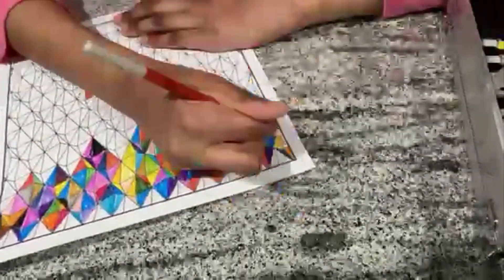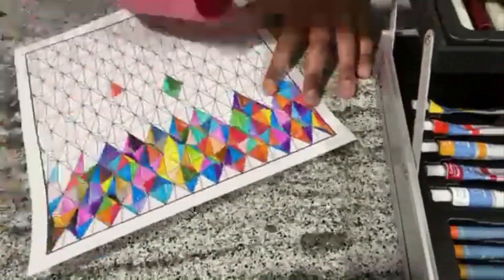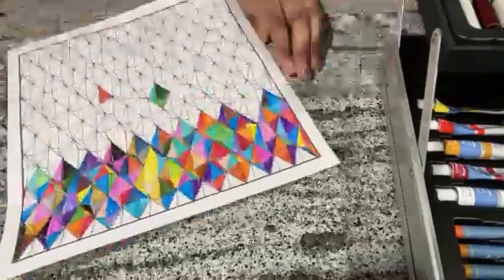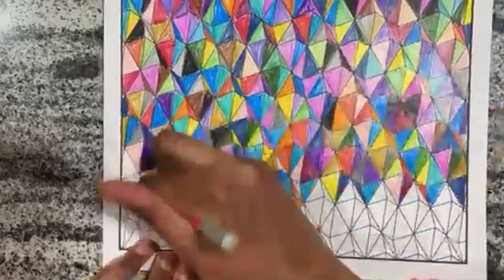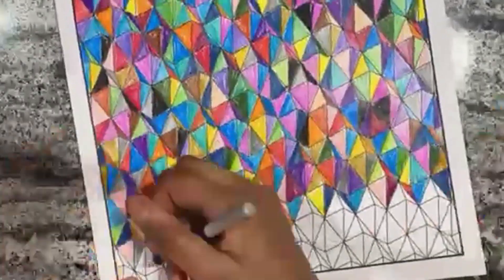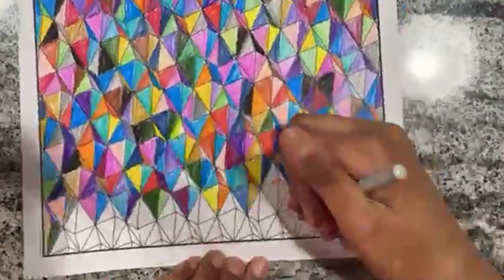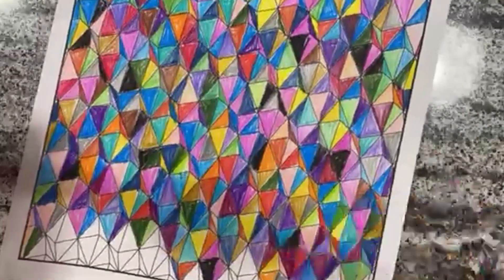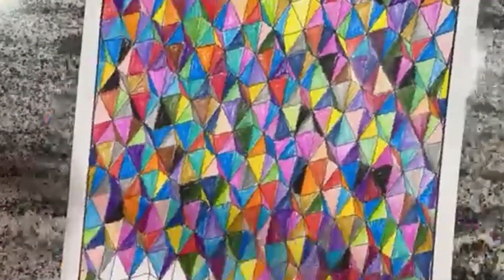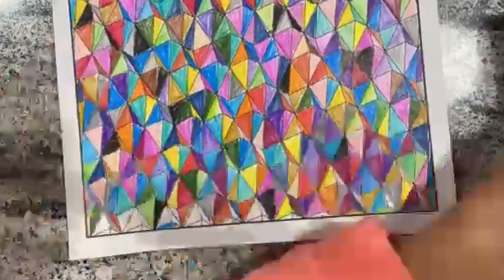I'm not too happy with this one either because I did so many of the same colors next to each other — like pink, blue, and purple probably five times, so it just looks really repetitive. There's a huge jump cut because I did a ton off camera. The footage was so long and I didn't want you guys to get bored.